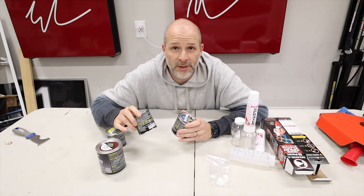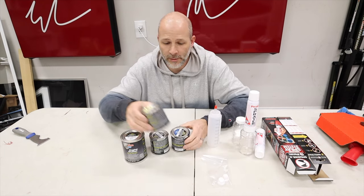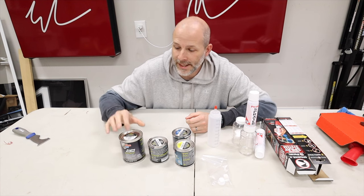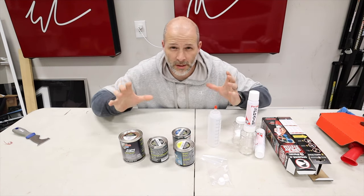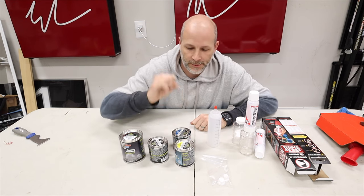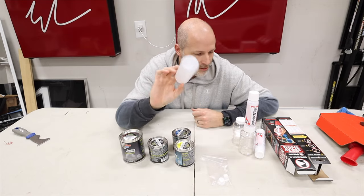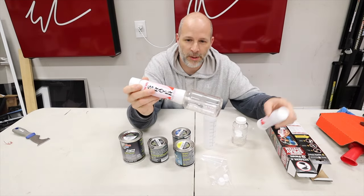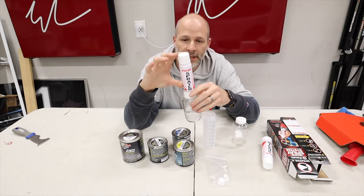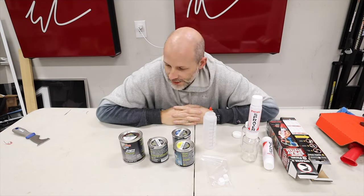I'm gonna be painting the calipers to match my car. They don't make a green to match it, so I got some yellow and blue — that'll make green. I also have some black and some white to change the brightness of the green I'm gonna be making. I've never done this before, so I'm just gonna mix these up. I also have this sprayer — you just fill it up with paint, it's an aerosol can on top, and then I can paint the calipers. I have two of these. That's the plan.